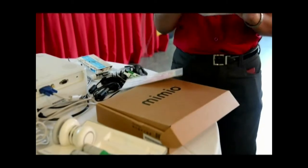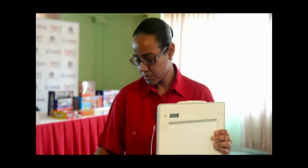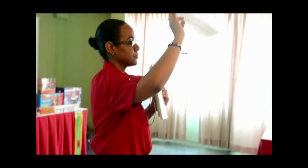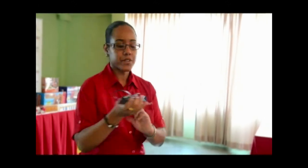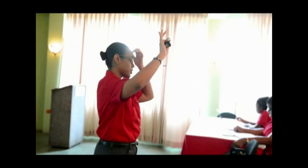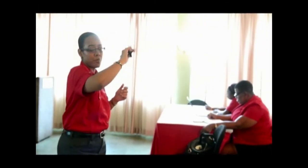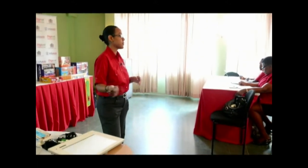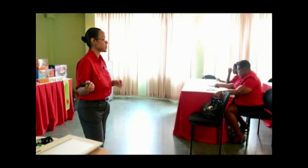With the Mimeo pad, you get three things. You get the actual pad itself, which is this. You get a protective screen, which I recommend that you use. And you also get a charging adapter that you plug directly into your laptop, or you can use the adapter for the Teach and plug it directly into a power source.